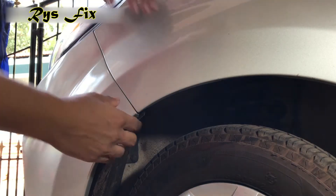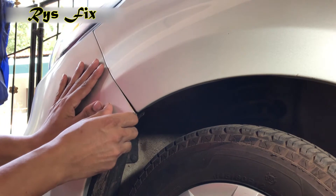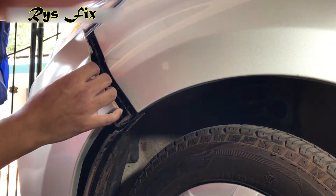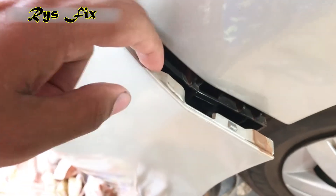Once you remove that screw, you'll have to pull out the bumper but be very careful while pulling — don't break it. Just pull it down slightly and then pull it out. It will come out nicely and easily. As you can see how the clip locks are released — here is a slightly closer look at the clip locks which go inside the loops.